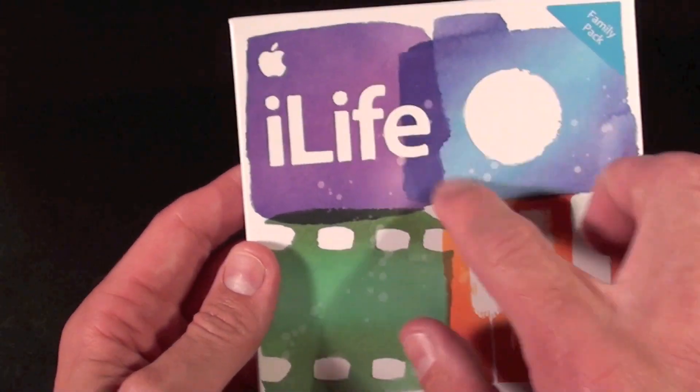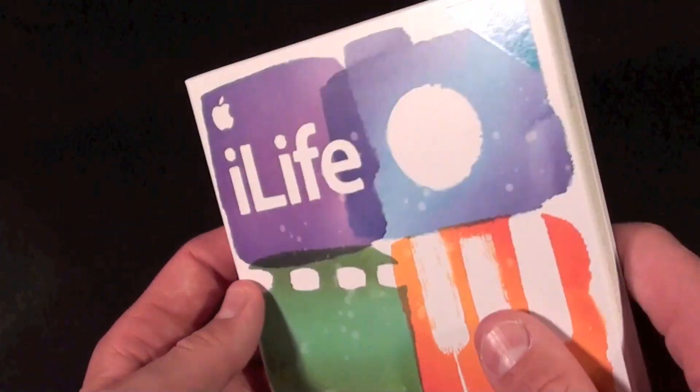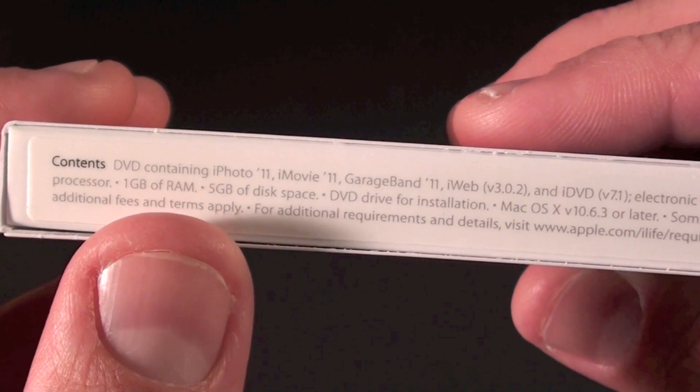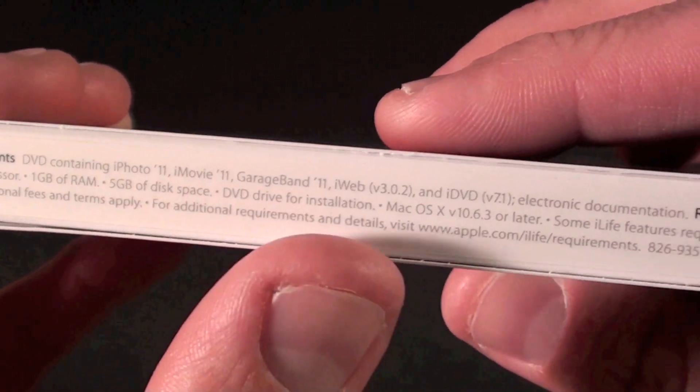Take a look around the box — iLife 11. We have some of the iLife artwork; obviously this is indicative of iPhoto, iMovie, and GarageBand. Of course the family pack. On the side we have the contents, so one DVD containing iPhoto 11, GarageBand, Web, etc.